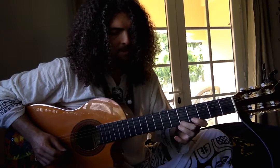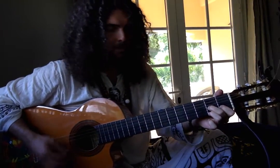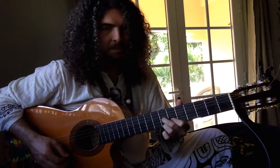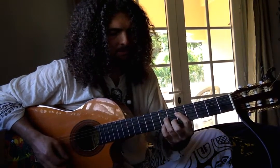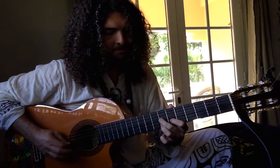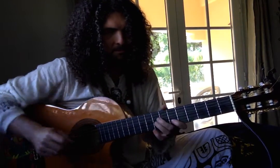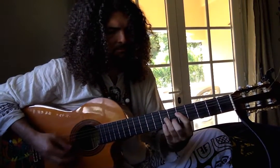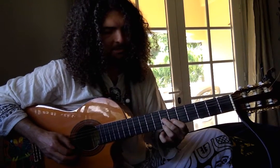And then the next section — you probably know the D7 form. Well, if you move it up, eventually it becomes an E7 form — excuse me, I said G7 form but no, it is an E7.